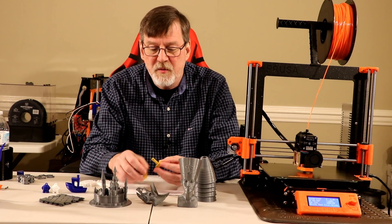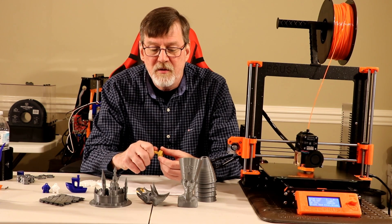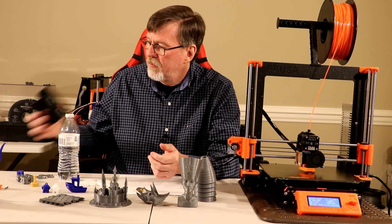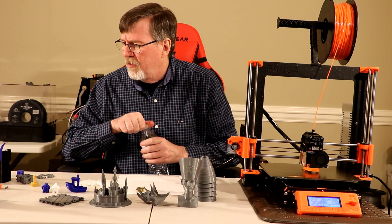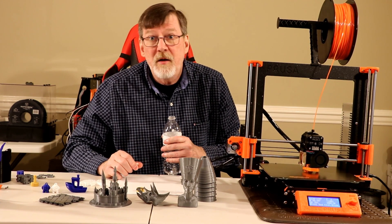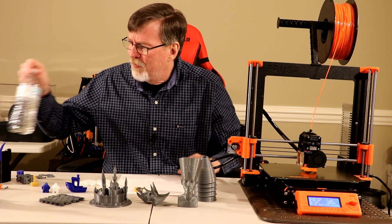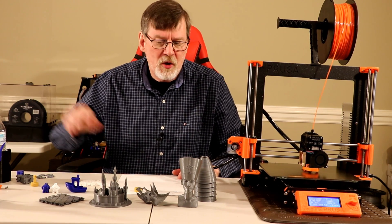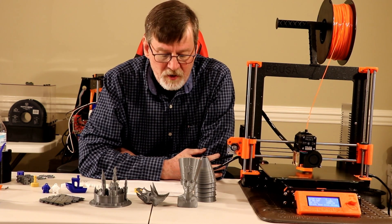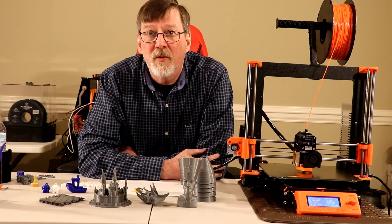I printed with ABS — this is some ESUN ABS, a stud and a screw that I made. I've also printed a bottle holder out of black ABS. All in all, the prints have turned out well and they've all been very accurate. The other thing I like about the printer is it's fast — faster than I'm able to print with my A8.